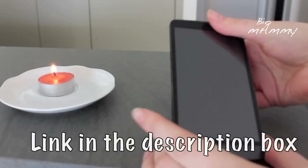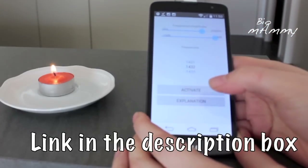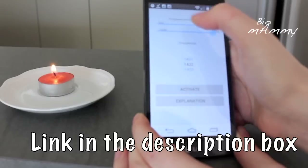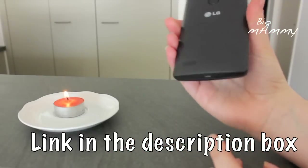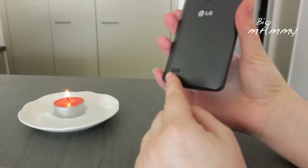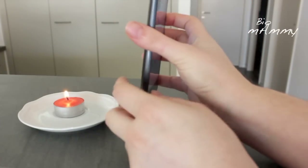So I have downloaded already the app here. And we can activate it and find the frequency that is best for this mobile. We need to bring the speaker — in this case it's here — close to the flame.